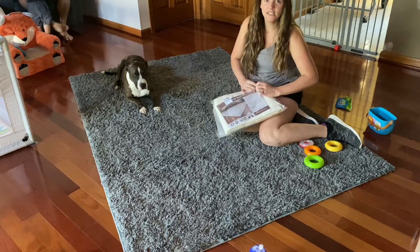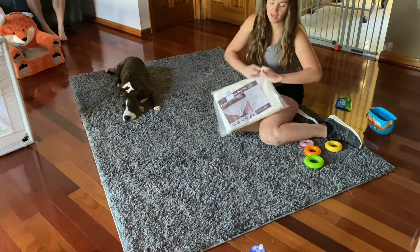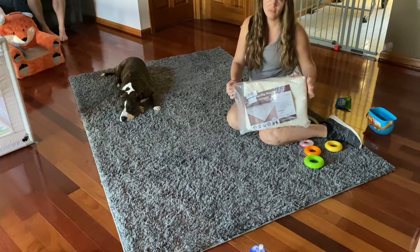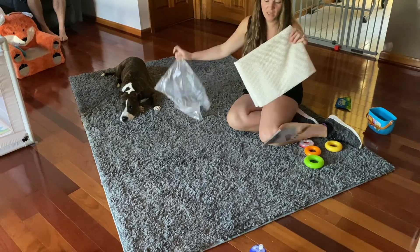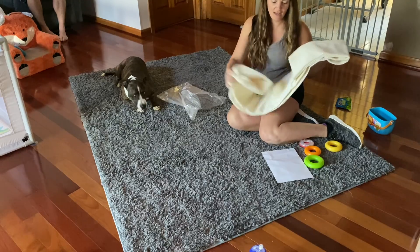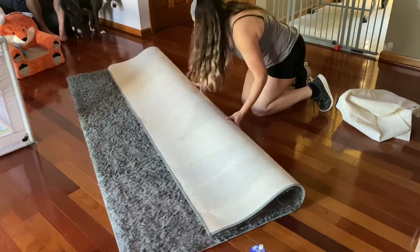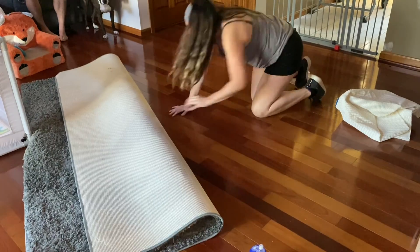I'll show you guys how easy this is to install. What's really great about it is that this is a five by seven pad, but if you need to trim it up or even cut it in half and use it for two rugs, you can.